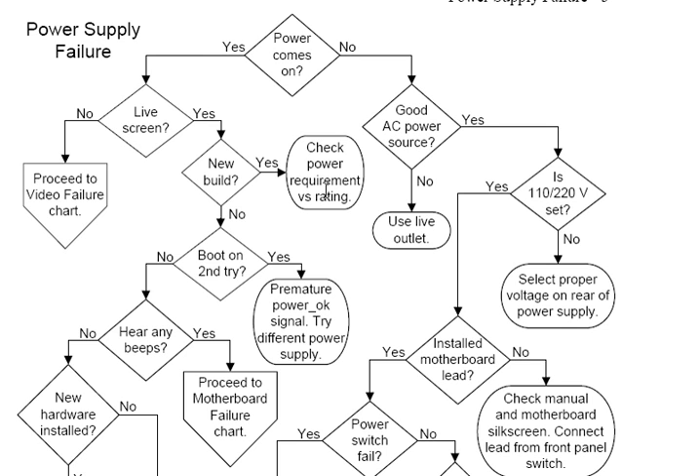One issue you see a lot with new builds is the screen will come up with a message like 'auxiliary power connector not connected' or 'video card power not connected.' These new video cards require so much power that you have to connect the video card directly to the power supply on a separate lead, which the power supply should feature if it's a reasonable ATX power supply — 400 watts or more.